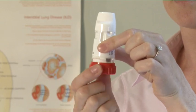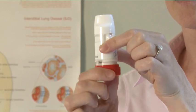You should hear a click sound. Do this again, turning the red grip in both directions. Your Turbohaler is now ready for use.